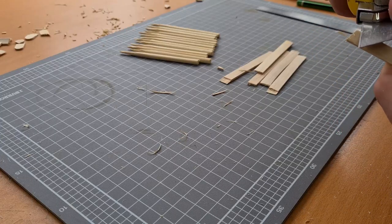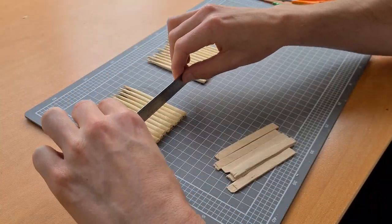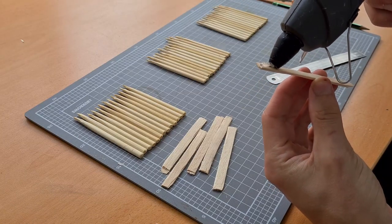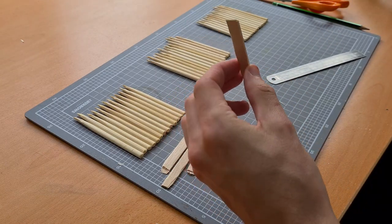Once textured, grab your knife and begin to bevel the edges — this adds a nice tool-work sort of edge and grooves to the wood. Afterwards, grab your chopsticks and begin to put them into the groups you want for the fence, then using a ruler you can flatten them out so they're nice and even. Then grab your popsicle stick and begin to put lines of glue down it — the more the merrier.